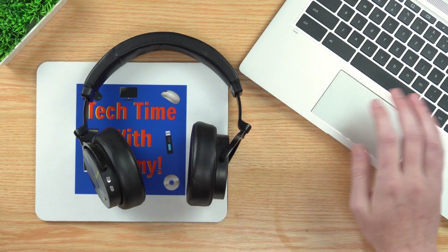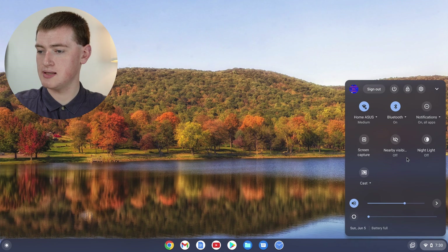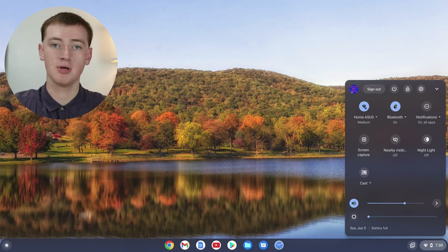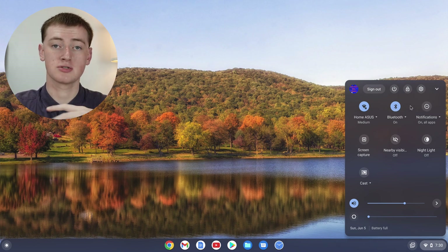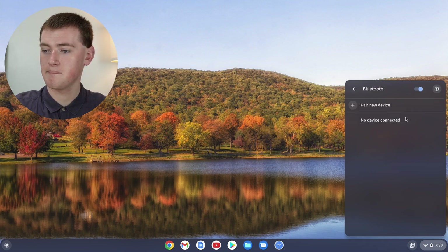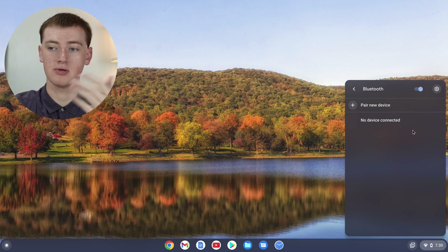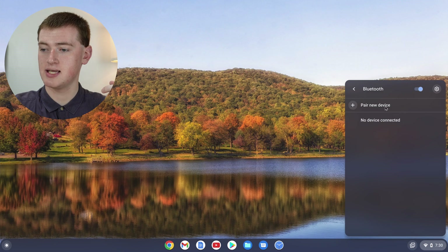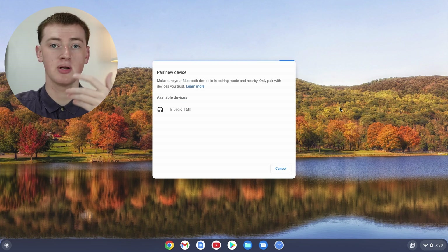Now you're ready to connect them to your Chromebook. On your Chromebook, in the menu down here, if you click here you should see Bluetooth. It might be blue because that means it's turned on, but if Bluetooth is turned off, that's no problem — it'll turn on automatically. Just click on this arrow, and it will show you all the devices connected to your Chromebook via Bluetooth. Click on "Pair a new device" and it will show you all available Bluetooth devices that are in pairing mode.